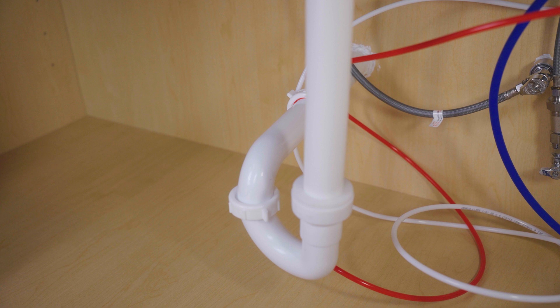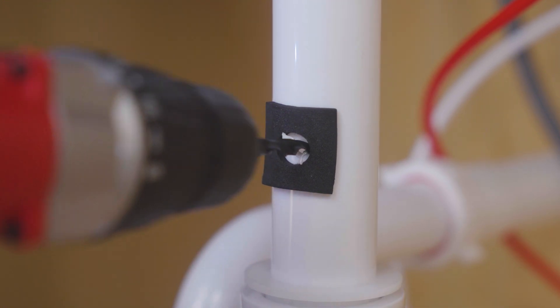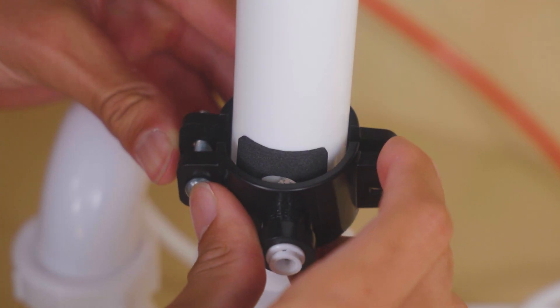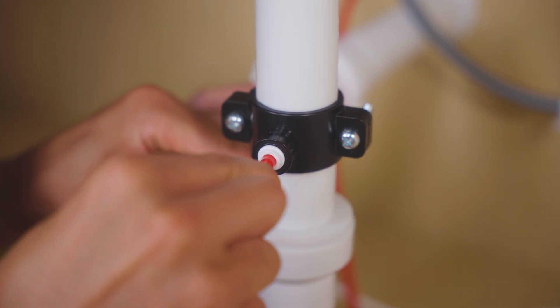Mount the drain saddle above the P-trap — vertical or horizontal works. Drill a 1/4 inch hole in the drain pipe. Align the saddle with the hole and secure with screws. Insert the red drain tubing directly into the quick-connect fitting.